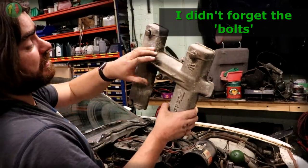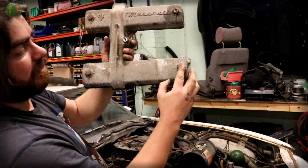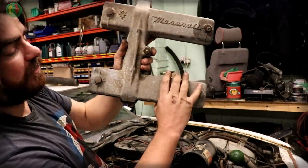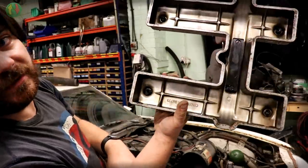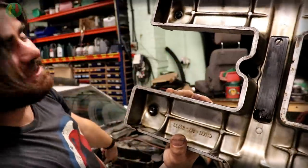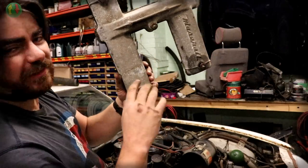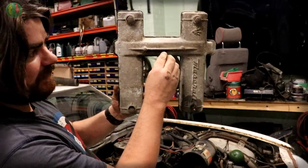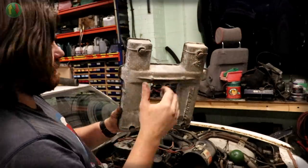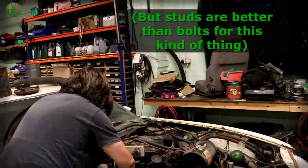This will be the last thing I show you because it's the best thing I'm going to see today. Here's your bolt - flip it over, and it's actually a nut. There's a stud on the head, because having a stud come through with a nut on it would look rubbish. But that one's fine because it's covered by a bracket; those ones you can see need to be pretty, they can't be studs. It's got to be a bolt. God, I love this car.